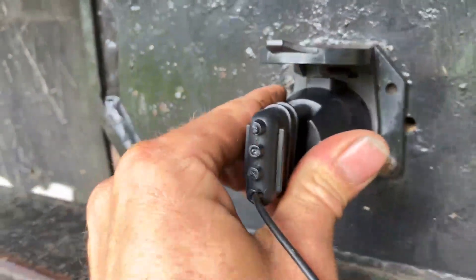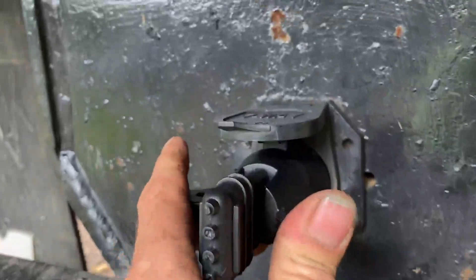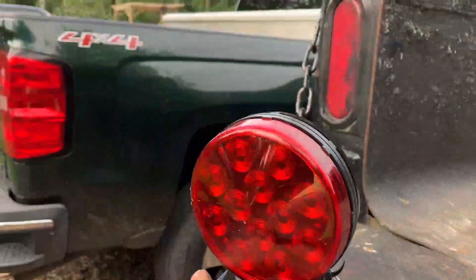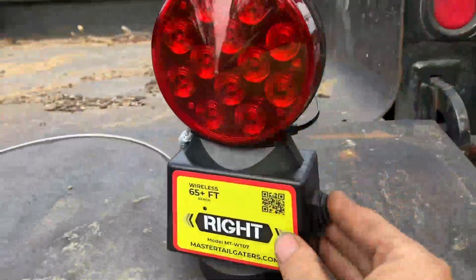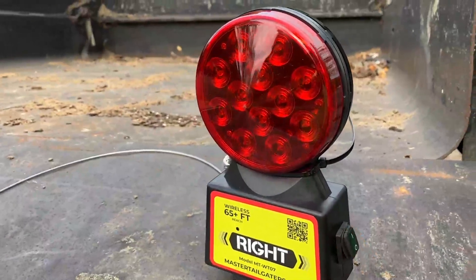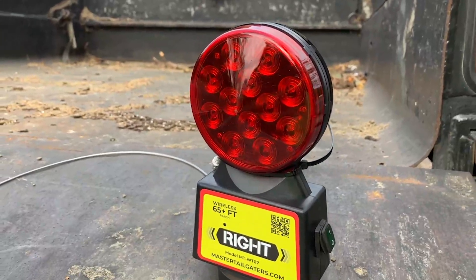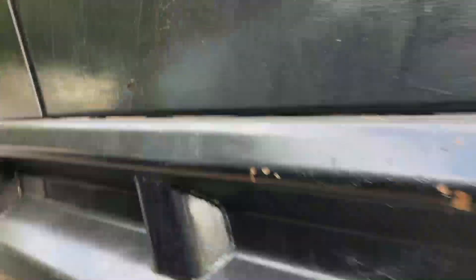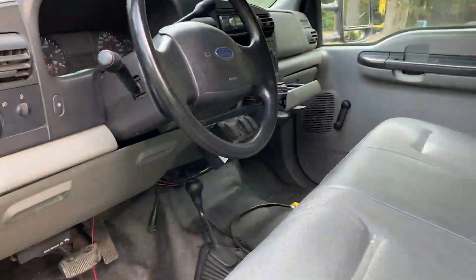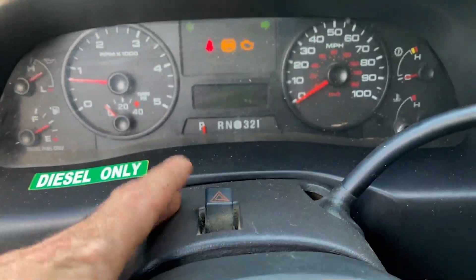We'll just slide that in there — it feels like I'm in. We've got to turn these lights on. Okay, that came on — it blinks, I guess it's telling me it's ready to go. Turn this one on too. I guess we'll start with the hazards on first. It's going to be hard to test the brake lights because I'm here by myself, but we can check everything else and we'll assume that the brake lights work.